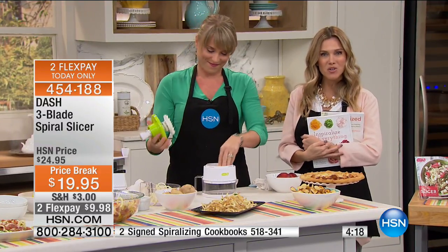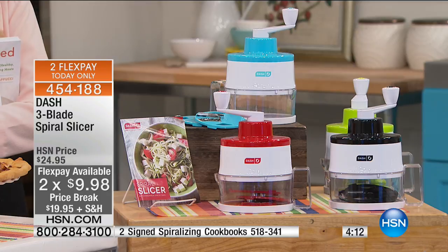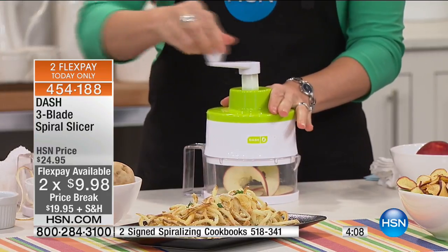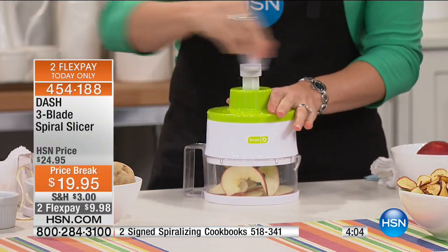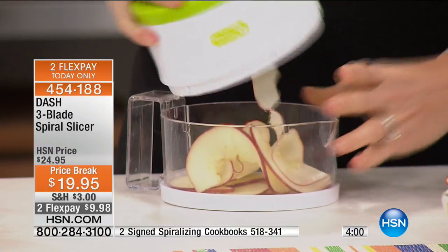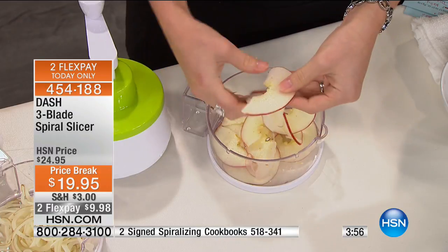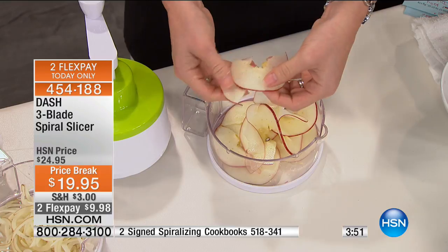If you need some inspiration, we have some spiralizing cookbooks — the item number is at the bottom of your screen. You know what? I want to spiralize, I want to add some vegetables, some more fruits. I want to make my meals lighter, healthier. I want to eat the colors of the rainbow back into my diet. Pick that up when you get your spiralizer. Less than $10 to get it home. You're getting all three blades: thick, thin, and the slicing blade.